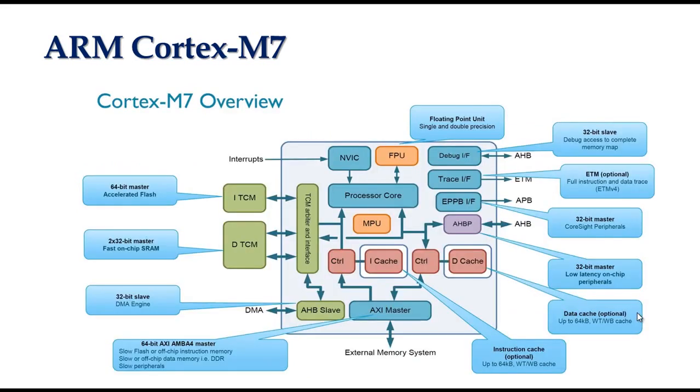The presence of instruction and data caches, branch prediction, and tightly coupled memory are differentiating features of the M7 versus previous M series processors. By providing high-performance instruction and data caches, the M7 approaches a more typical high-performance processor design. Adding branch prediction allows ARM to target dedicated DSP devices with its Cortex-M7 microcontroller.